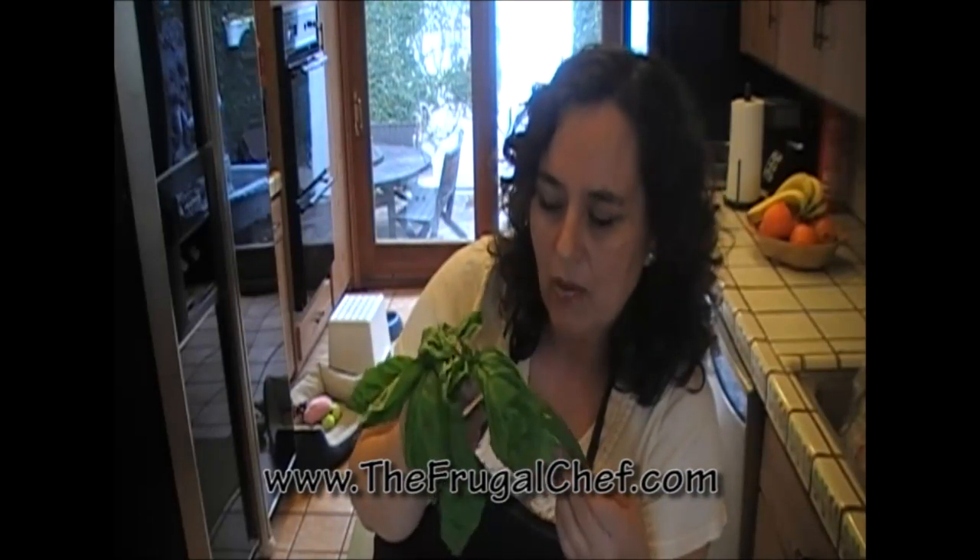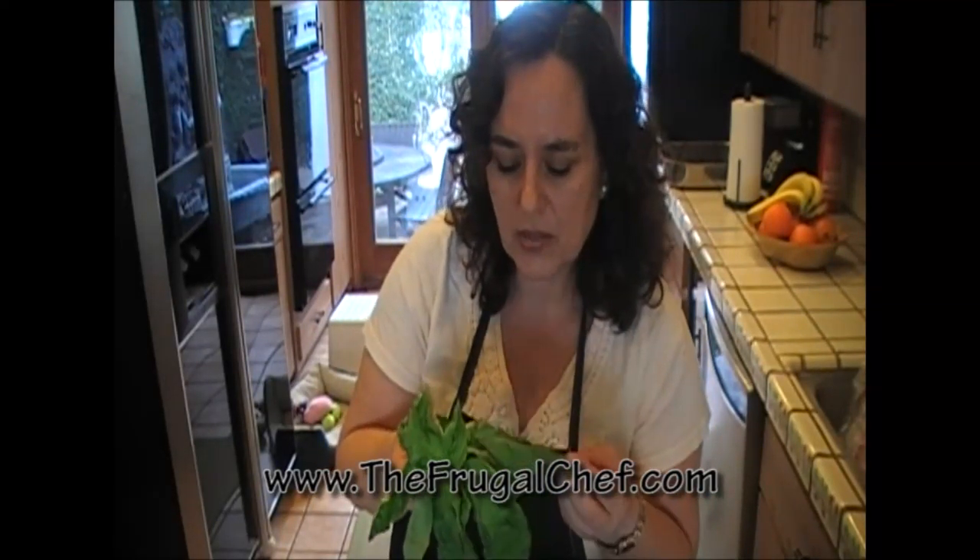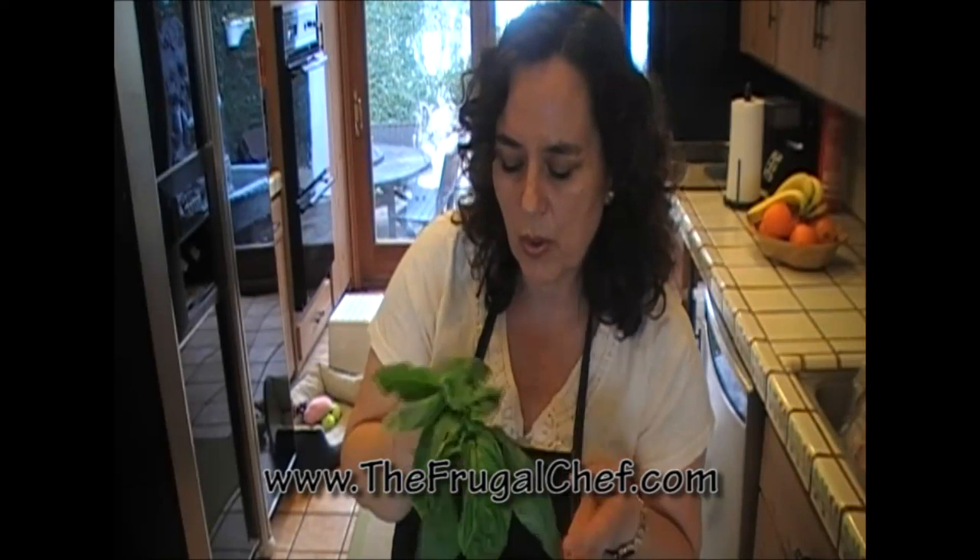Basil will last longer than cilantro, but you do need to keep it dry. It's not going to last forever — none of the herbs will. If you buy it, make sure you use it as fast as you can so you don't have to throw it away. In the summer, I like to make spaghetti with just olive oil, fresh chopped basil, and tomatoes. Very nice, super fresh!